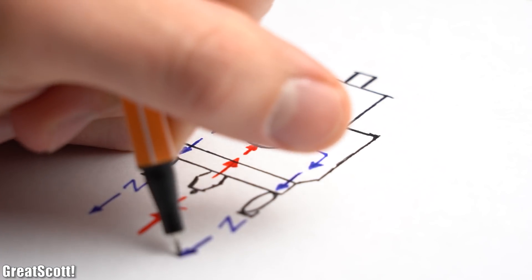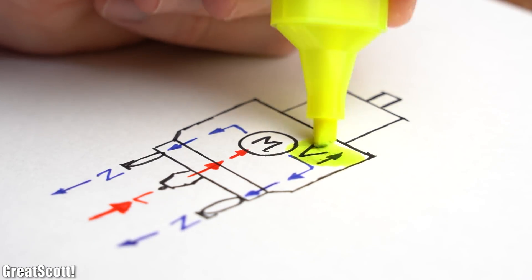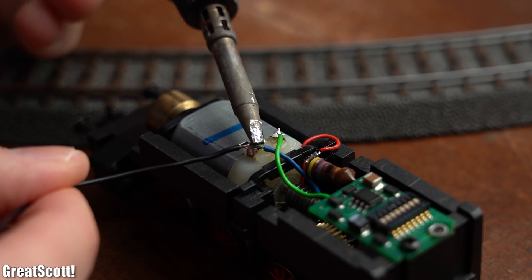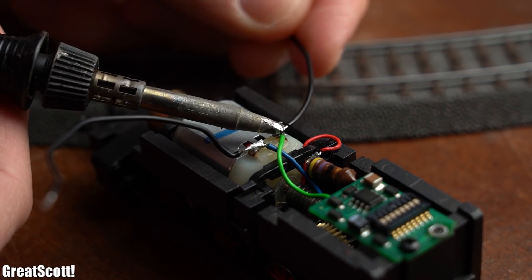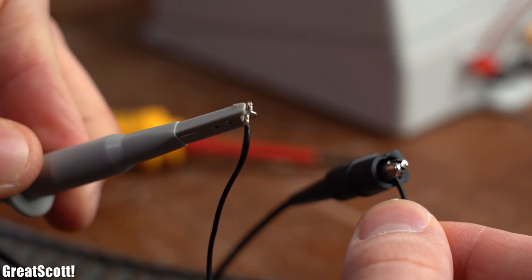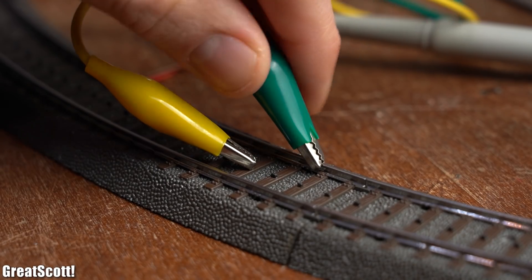But the main question is still the same — how can we make the motor move faster? Well, trying to increase its applied voltage would be a good start. So to examine the existing voltage I soldered two wires to the motor which I then hooked up to my oscilloscope.